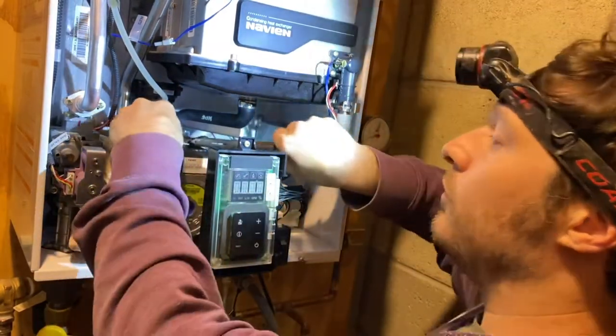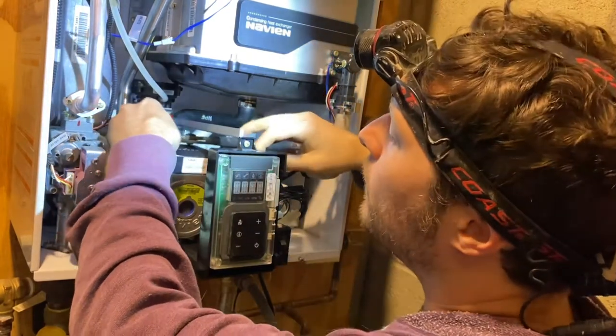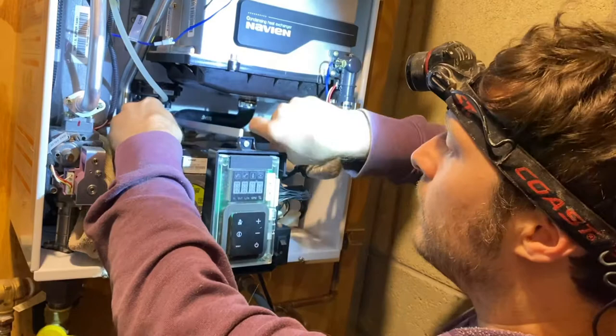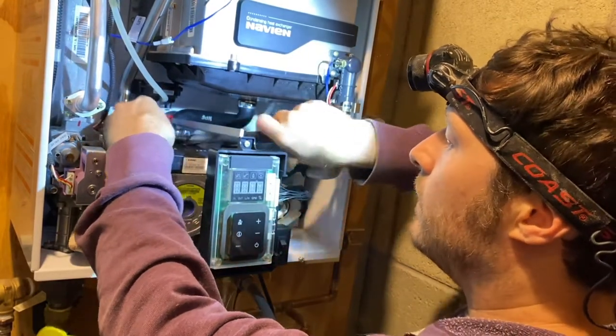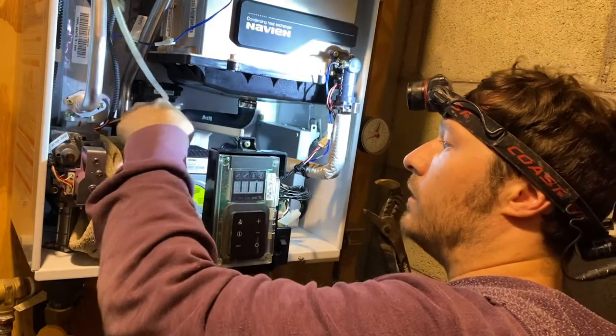I kind of put a towel in here expecting some of this water to come out. I think I just have to take these channel locks and unscrew the top of this vent. That seemed pretty easy — take that off.